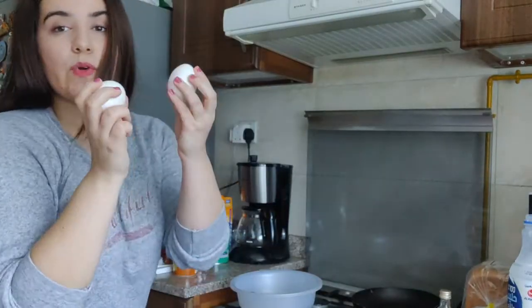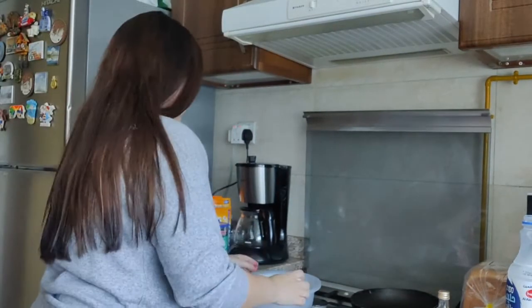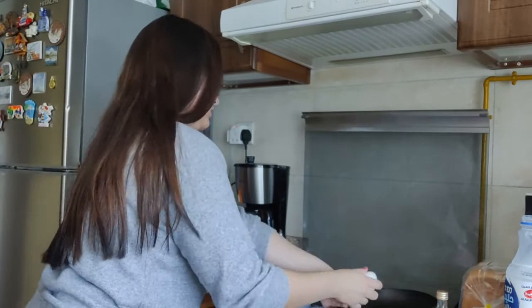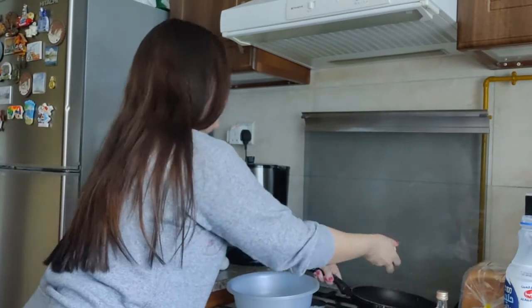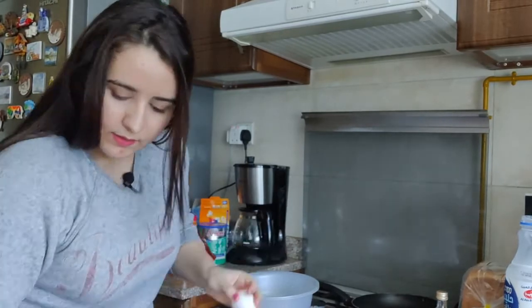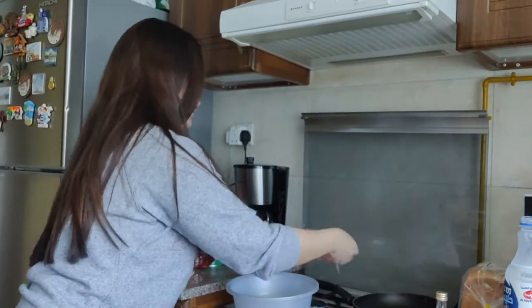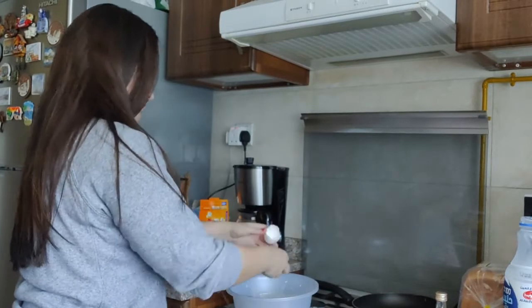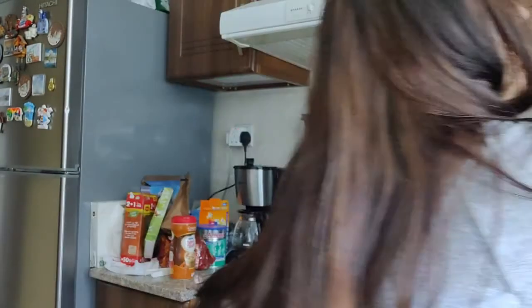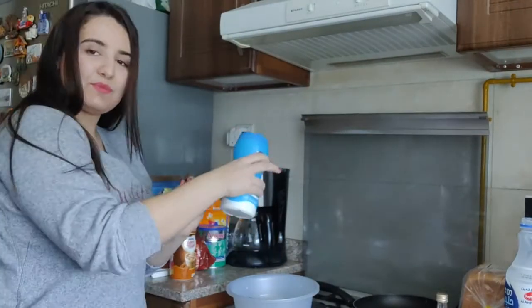Then we add two eggs. Add some salt — just a sprinkle, just enough.